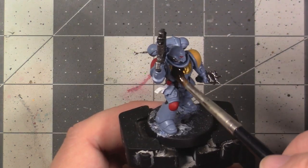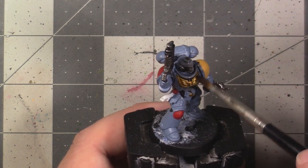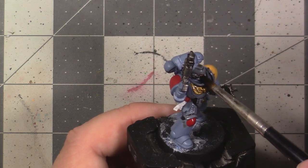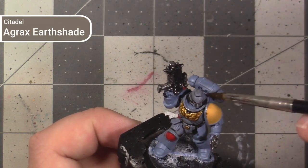Now that we have the colour regions of the model blocked out, we're going to start working on refining them to give the model more contrast and visual interest. To begin this, we're going to be darkening the recesses by applying a shade to the entire model — specifically Agrax Earthshade, which is a dark brown-toned shade.